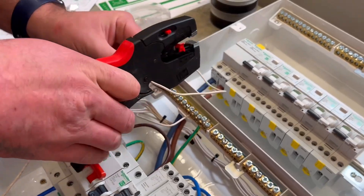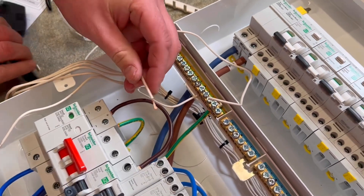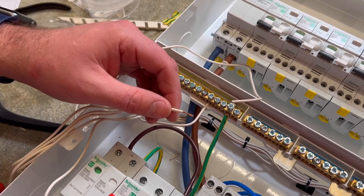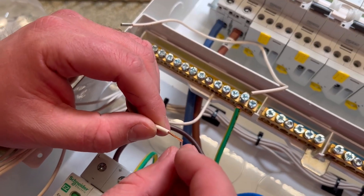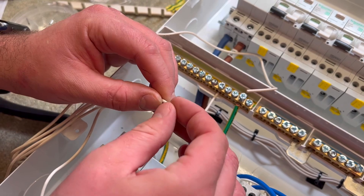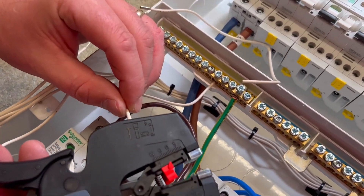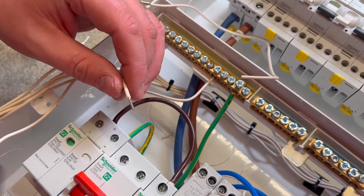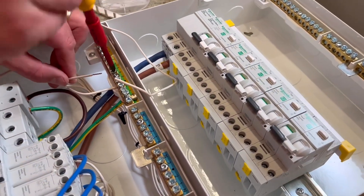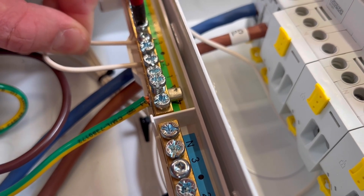Any excuse to get the ferrule crimping tool out — this is the Knipex NexStrip. Are you going to put a plain ferrule on the end? Yeah, it's a brilliant tool that comes in handy for cutting, crimping and stripping. A plain ferrule is popped on the end and then placed within the earth bar. There's something satisfying about ferrule crimping — once done it can just be popped in. We're not tightening these down too much because the circuit CPC will join them at some point as well.